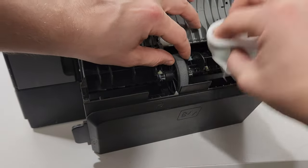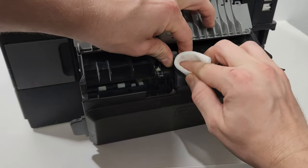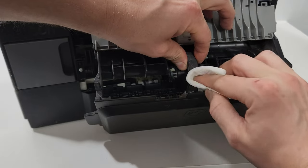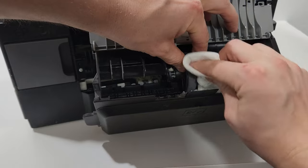Just spin the wheel and clean up the duplex roller. This one seems to have a lot of buildup — this printer actually had a paper jam in this area.